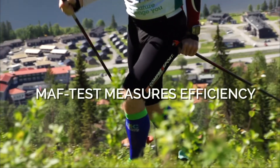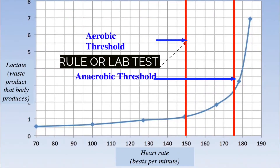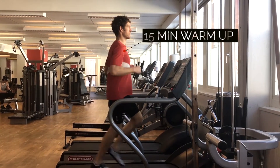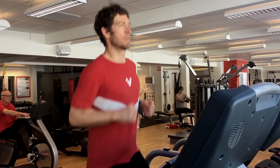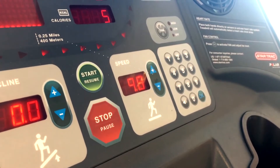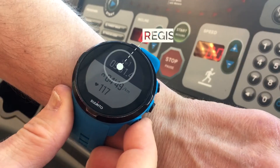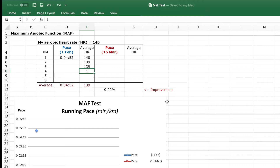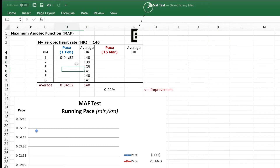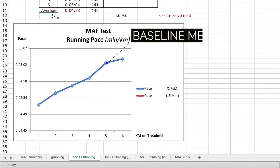Use the MAF test to objectively measure this efficiency improvement over time. Step 1: Run on a treadmill at your aerobic threshold for 6 kilometers. Warm up slowly for 15 minutes. Start the test and adjust the speed of the treadmill to keep your heart rate the same. Push the lap button on your watch after each kilometer to record your time and heart rate. Step 2: Enter the average heart rate and time for each kilometer you ran. Step 3: Graph the data and save this as your baseline measurement.